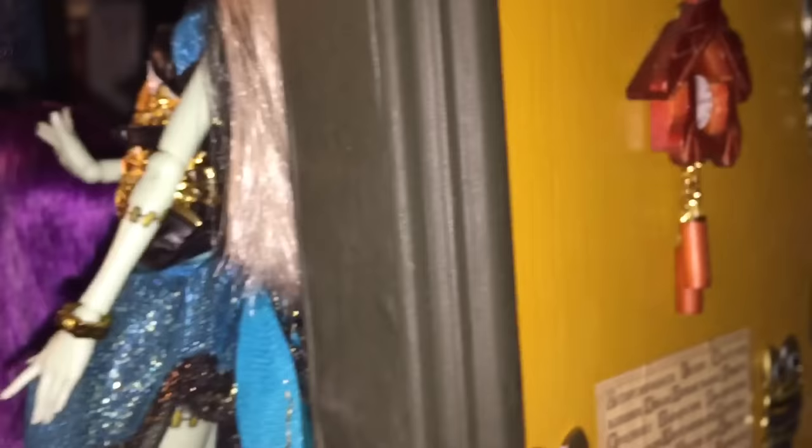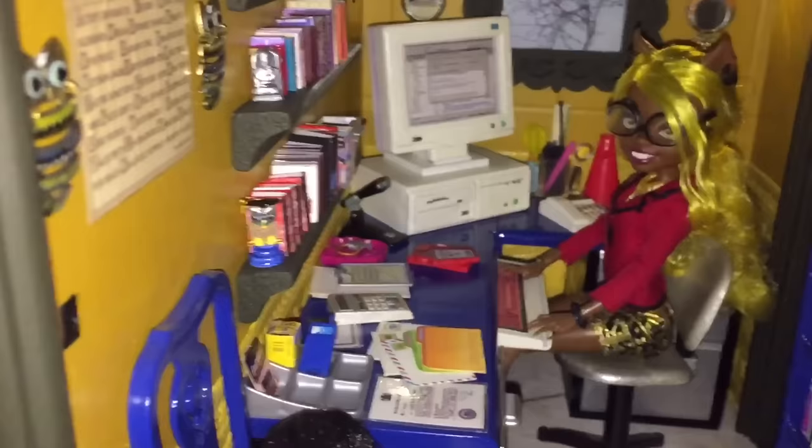That desk is from a Gloria set, I think. It came with a desk, computer, and a couple of accessories.